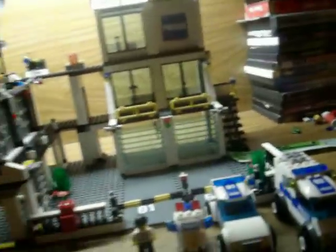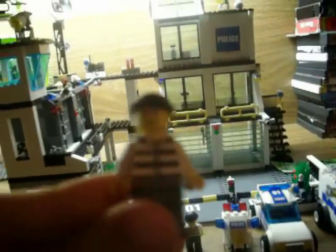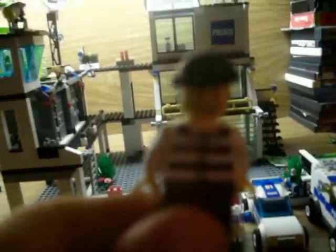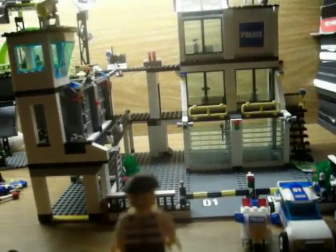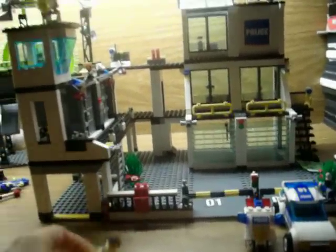Now, the prisoners. This guy has like a smoke on his face with a hat and a jail costume. This guy has the same things except he has a different face. He's got that evil look on his face and he has a gold tooth.